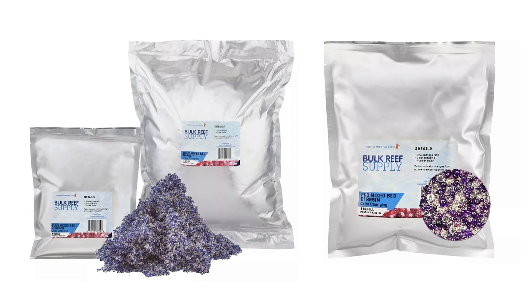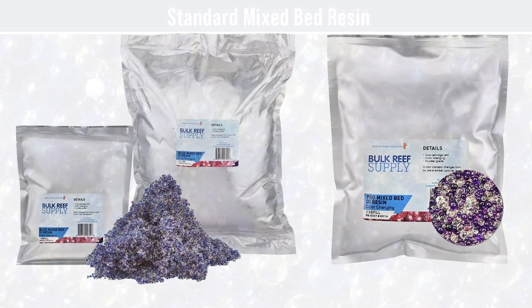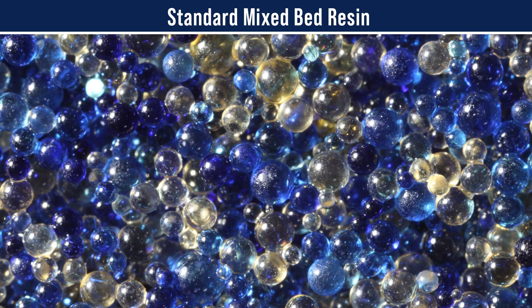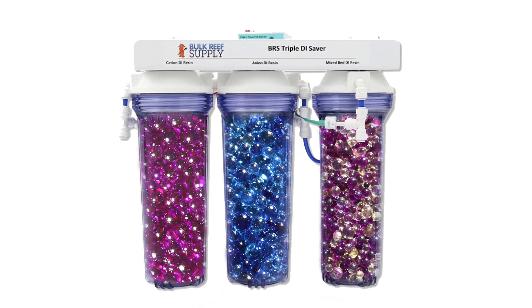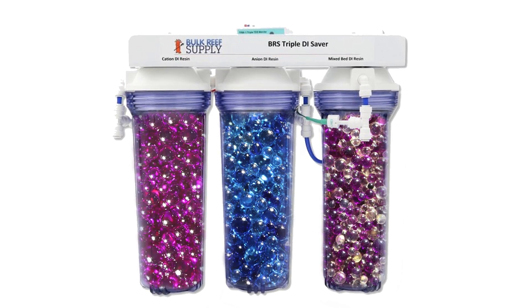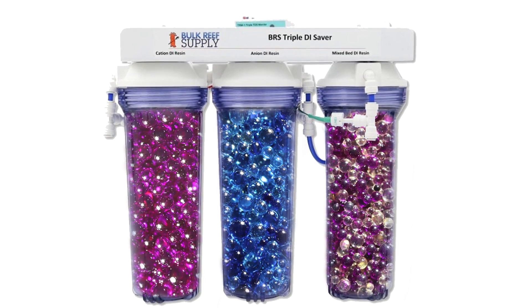One note about that third canister of mixed bed resin used for polish: the color change is less reliable, because it's not obvious whether your dual bed system is allowing more cation or anion contaminants through, and which one will deplete fastest in your mixed bed. There are two types of mixed bed resin with different dyes — the standard type used by 99% of reefers presumes the anion will deplete fastest, so the dye is in the anion. You can also get mixed bed where the cation is dyed — we call this pro series mixed bed, since only someone with a very specific need would use it. A non-color-changing mixed bed with a TDS meter would also work well. As long as you maintain the first two stages of the dual bed, the mixed bed should last a very long time, often a couple of years.